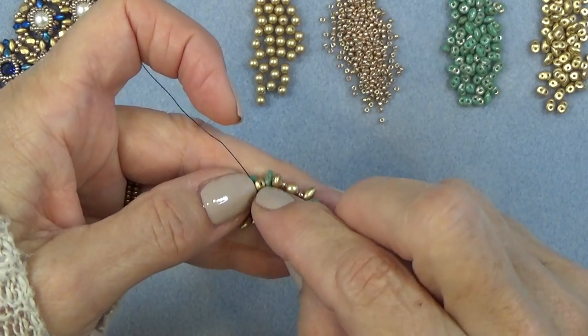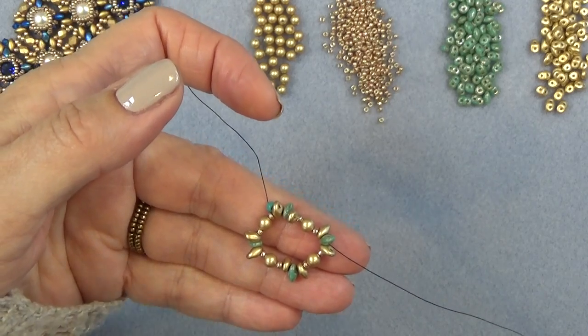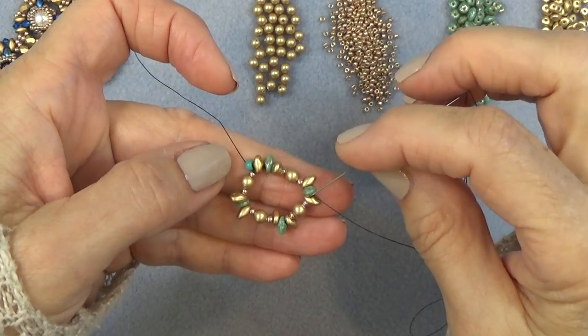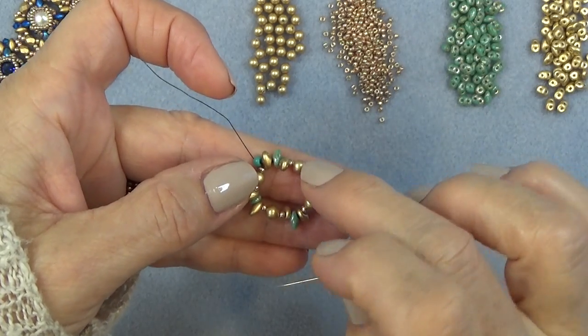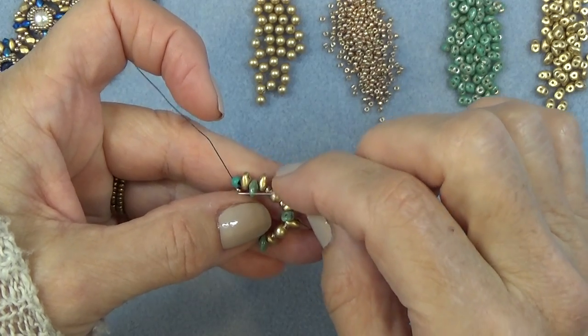When I hold it, this is what it looks like. So just get to that point and then we'll continue. I'm exiting a corner super duo here. I'm just going to pop that bead in on every one of my corners — just easier for sewing.